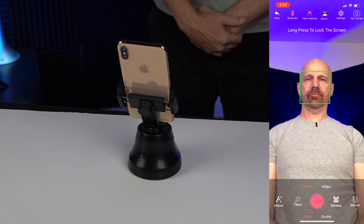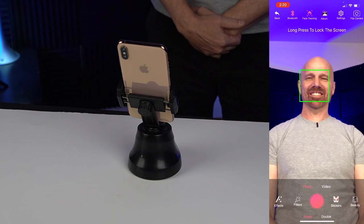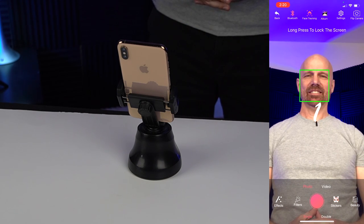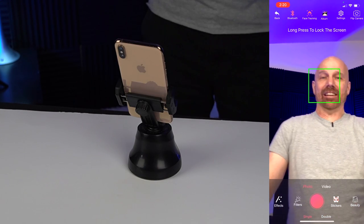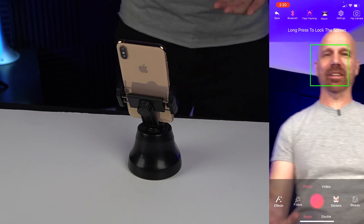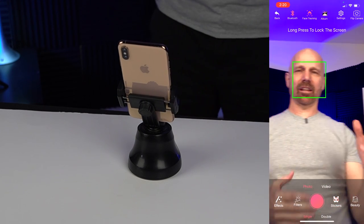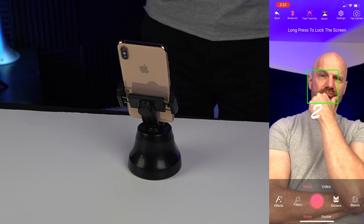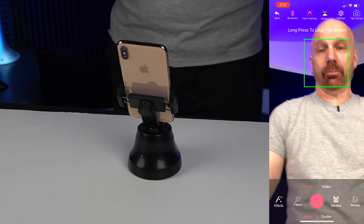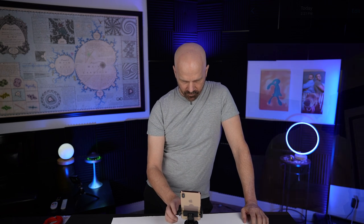What happens if I just stand here? It takes my picture. It's taking my picture. It doesn't make a shutter sound when the picture is being taken. That's kind of cool, I guess. It's weird — it'll automatically start taking pictures if you don't move. I don't know if it took a picture or not. Let me stop the recording here.